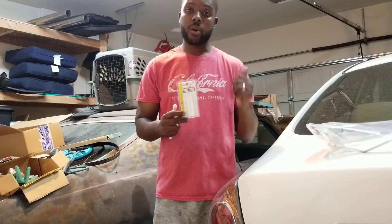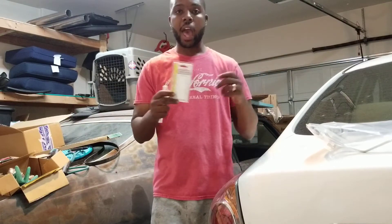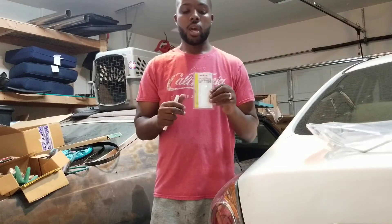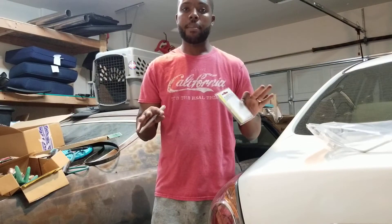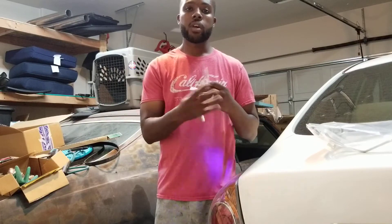Simply, for me at least, I just take the dye for the power steering and pour it into the power steering pump. It's one ounce — you can pour half or pour the whole thing, whichever way. Then I clean off everything I possibly can.